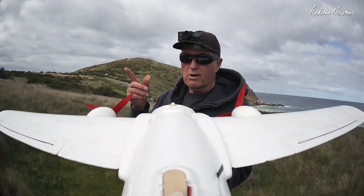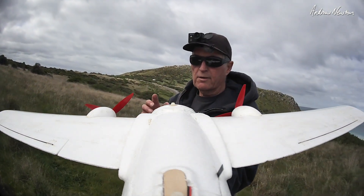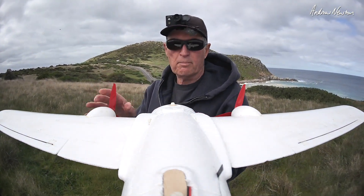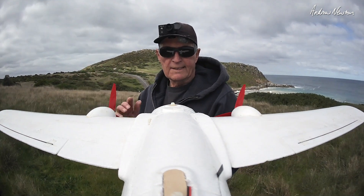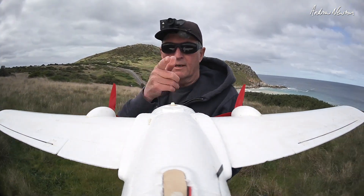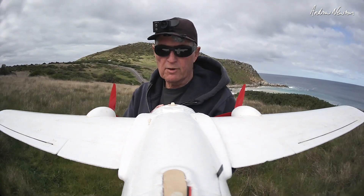Greetings folks, this is a quick follow-on to my previous video. The only difference this time is that I've got actual prop brakes on the motors, just to be really obvious which motor has been stopped. I've also got a Runcam Thumb up on the tail, so I'll get a wider view.